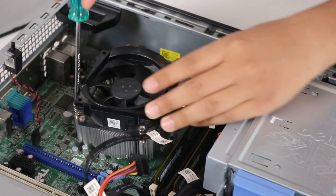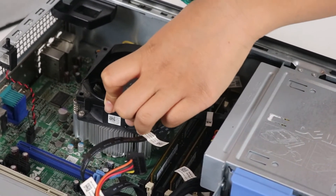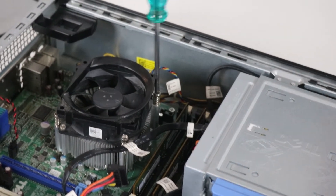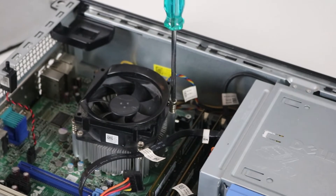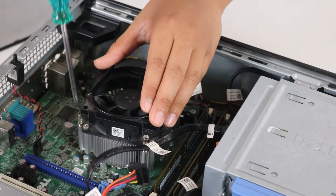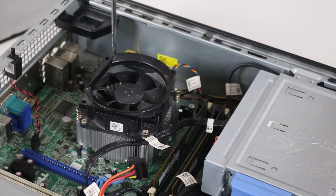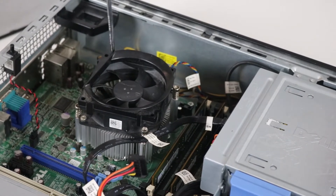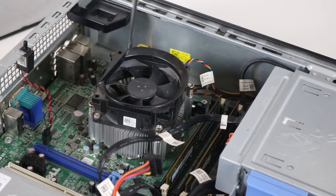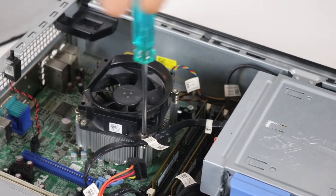When putting the cooler back on, remember to tighten the screws in a cross pattern as well so you apply even pressure. Don't screw it too tight because it might put too much pressure on the CPU — just screw it down about 70 to 80 percent.